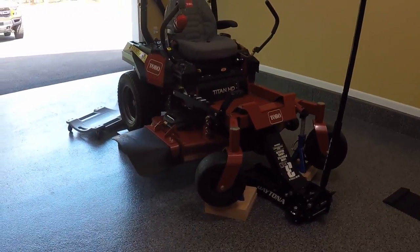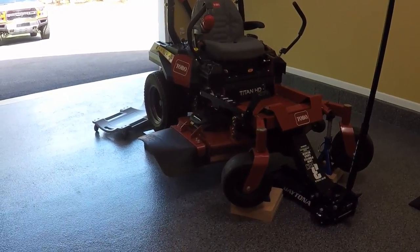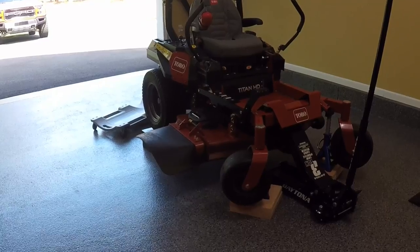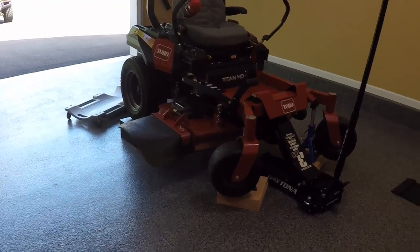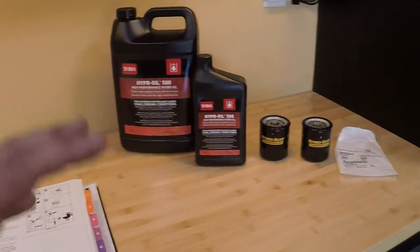Toro is the manufacturer of the mower itself, but Hydrogear is the company that manufactures the hydrostatic transmissions. Hydrogear is a very big company with a very good reputation. They make probably some of the best hydrostatics in the world. And there are a couple of different ways to go about doing this and different materials you can use.